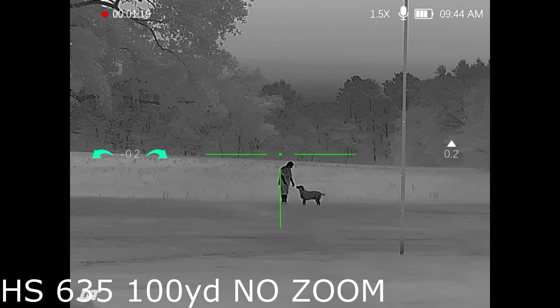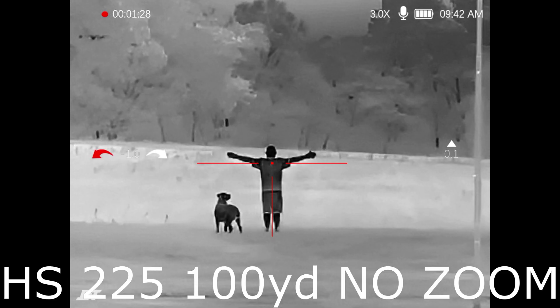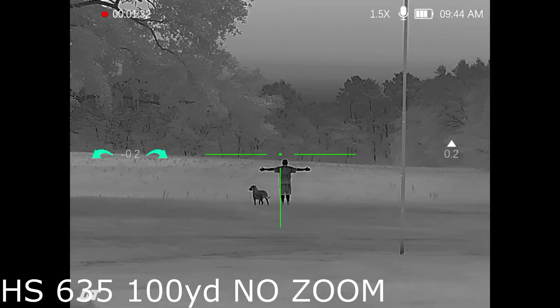Can you tell the difference? The 635 at 100 yards — super clear, absolutely. Check it out compared to the 225 — I'm already getting a little pixelated, starting to lose some detail in my arms. But again, not bad for a budget scope. Check me out as I start walking away; that is very very usable. You can tell a huge difference.